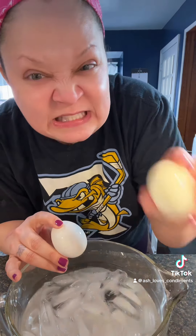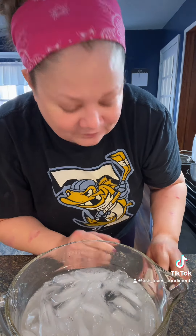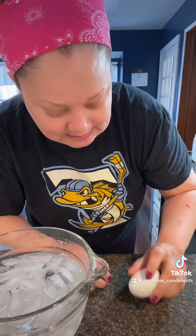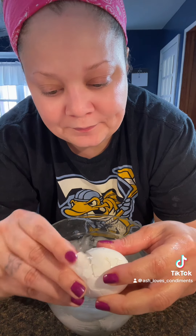We're back — these have been resting in the ice water for at least 20 minutes. I've already peeled one just to test it out, beautiful. So just take your egg, give it a good crack on all sides, and it should peel right off. Ice water, baby — you've got to do the ice bath.